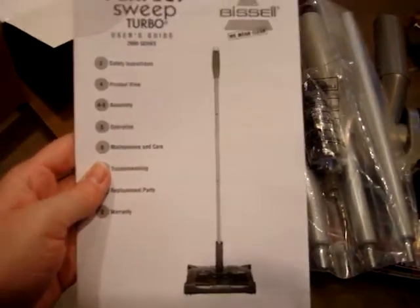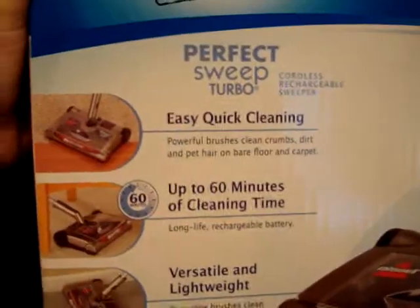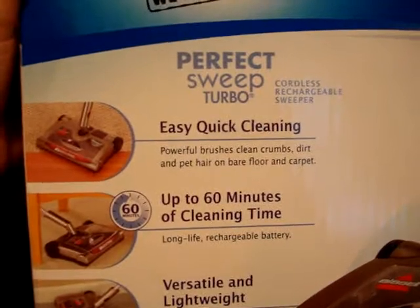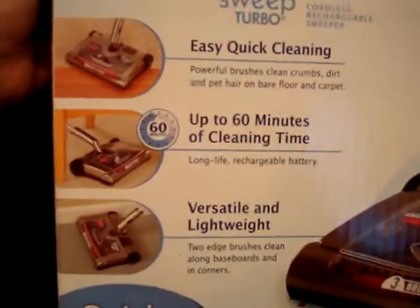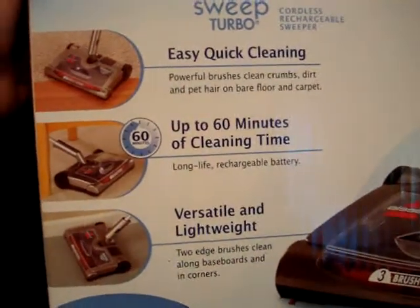That's what it looks like in the end. Let's see what the box has to say. Easy quick cleaning — so it's perfect for pet hair or litter messes. It says it will stay charged for up to 60 minutes, and it's versatile and lightweight.